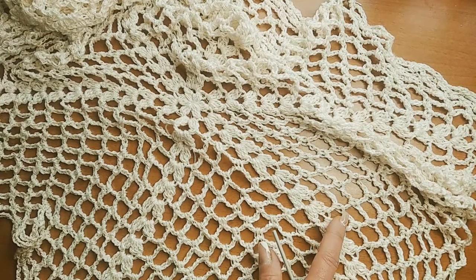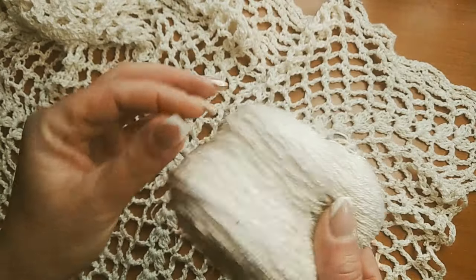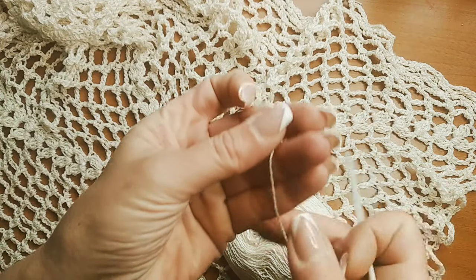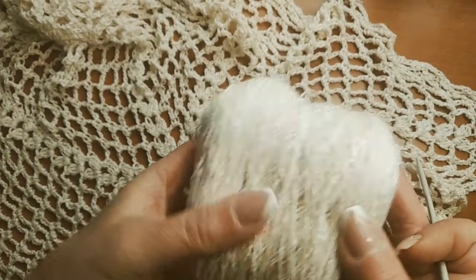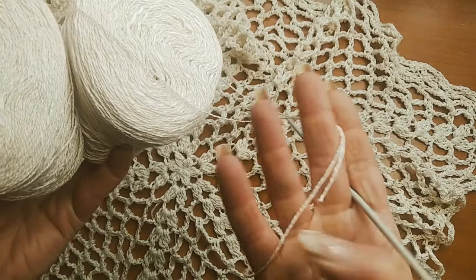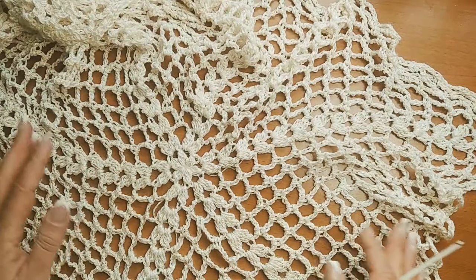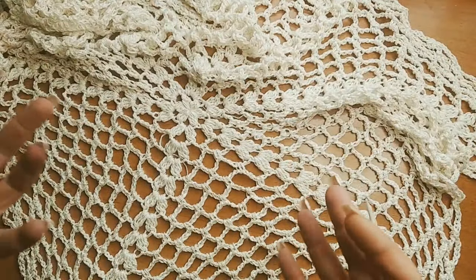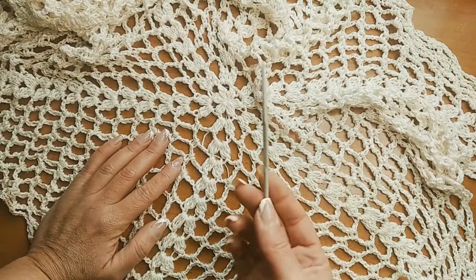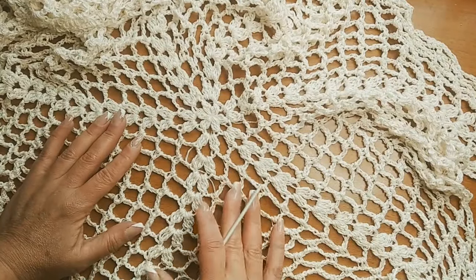El tipo de material que estoy trabajando es un algodón 100% con flamé — le llaman a este algodón. Va un poco con zonas más gorditas. Lo estoy poniendo hebra doble porque el grosor de este material es para una aguja número 2 y estoy utilizando el 3 y medio. Podéis trabajar con el material que tengáis a mano.